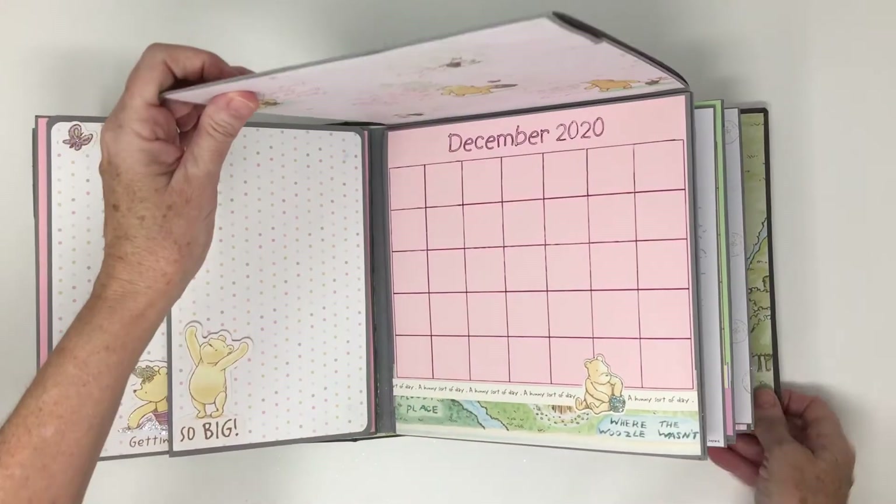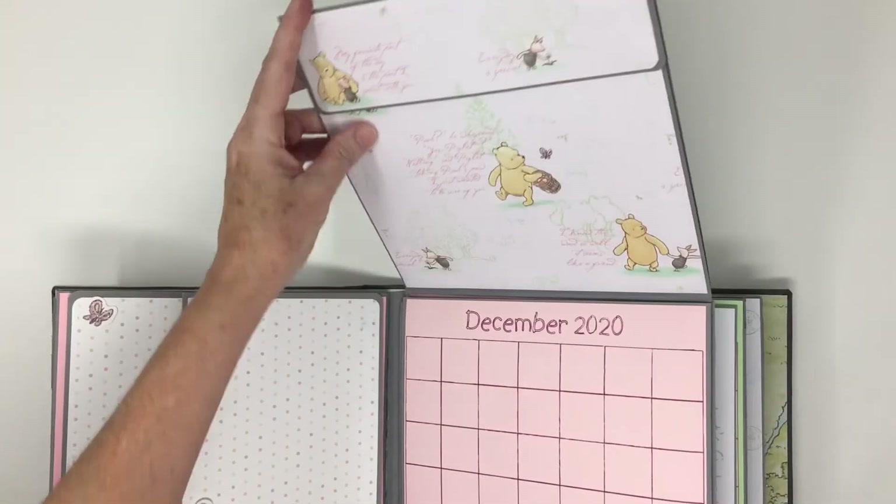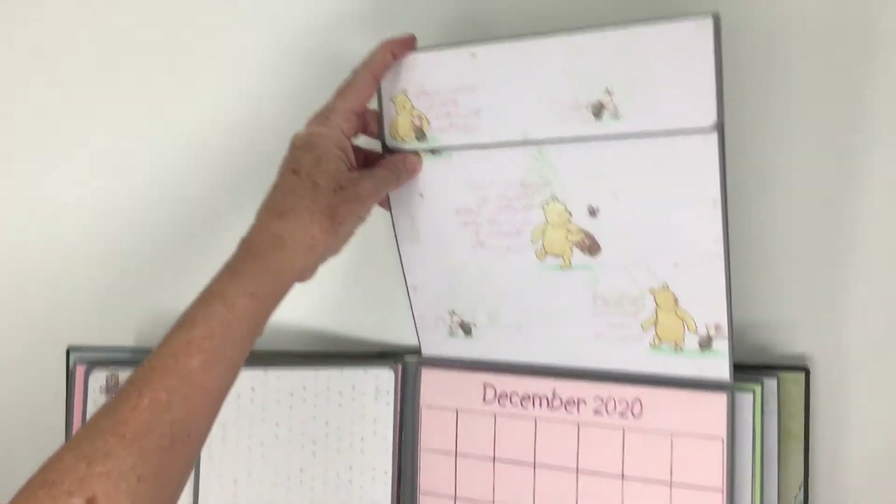So when she was little, she used to say 'Winnie the Pooh,' and I thought that was cute. So when I saw this paper, it prompted me to get it.